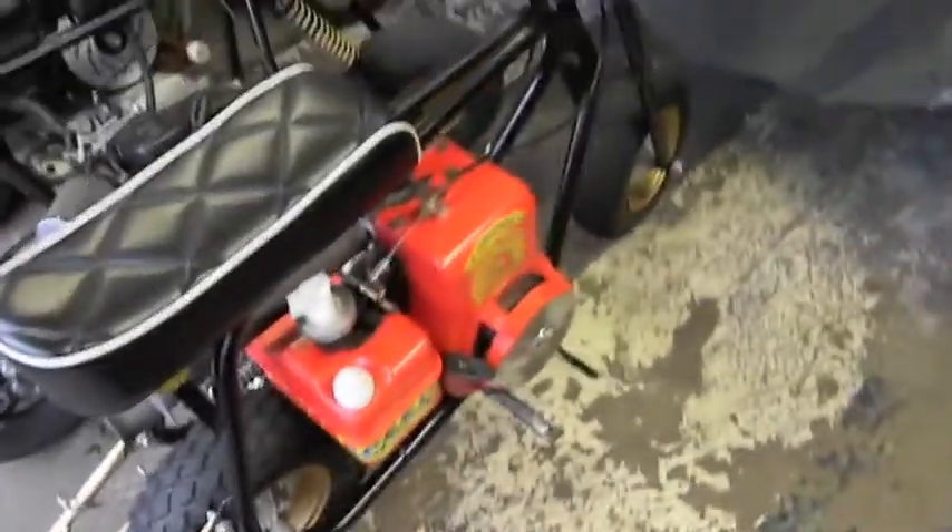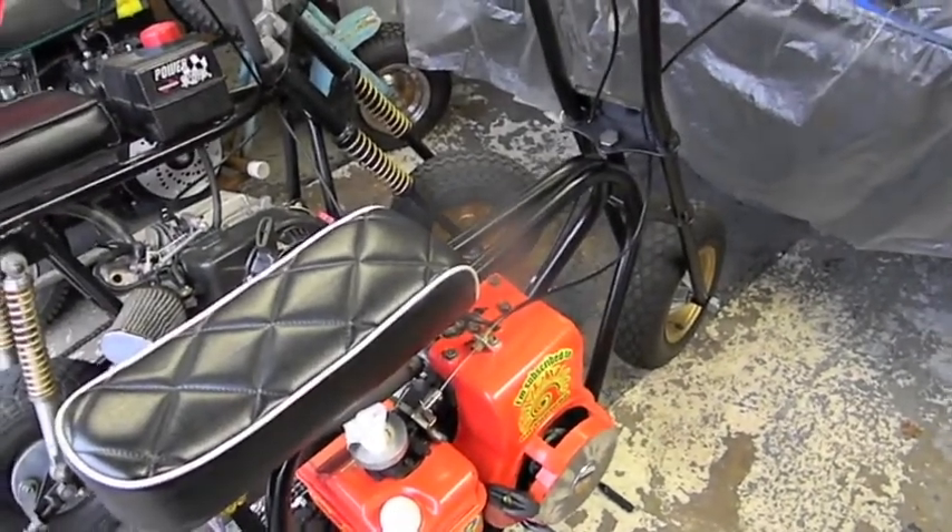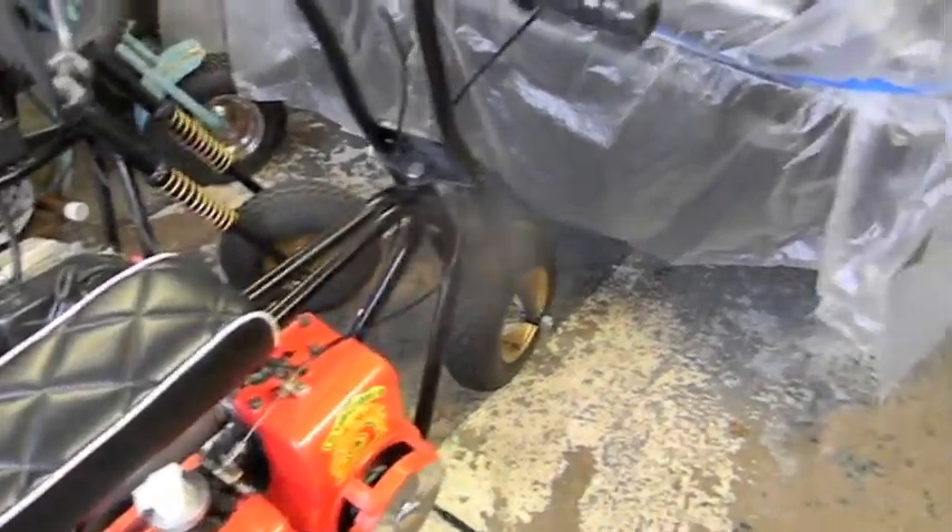The neighbors seem to enjoy it all around the blocks. Ruben asked me a question about the power brakes. He wants to know if he puts power brakes in his Nova, would it require an electric pump?